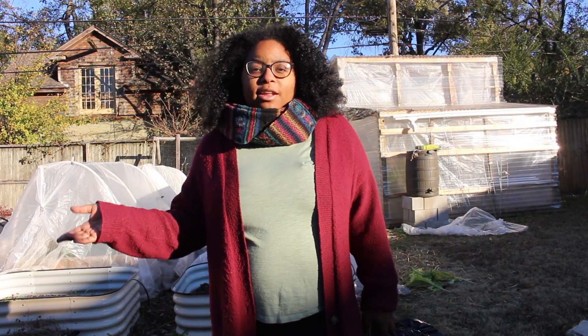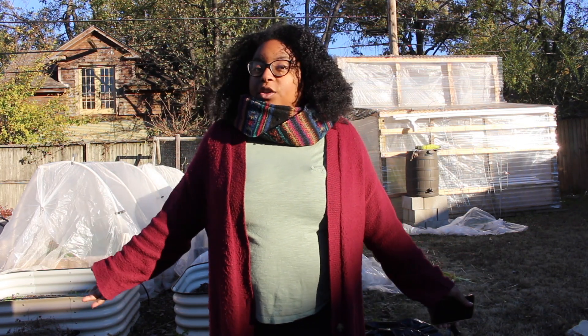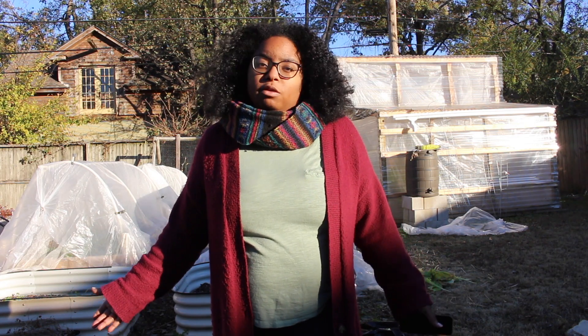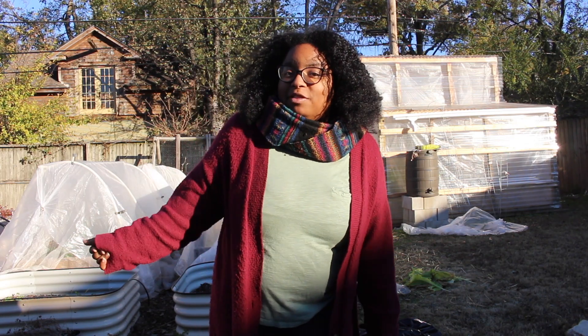Hey y'all, so that was the video. I hope you liked it. Don't forget to like, comment, and subscribe. You can also share this video with your friends and family if you feel inclined to do so — I would greatly appreciate it. And don't forget, just keep sewing. Bye, I'll see you in the next video.